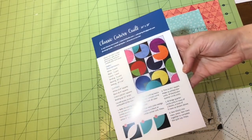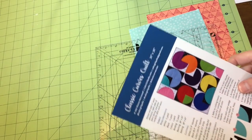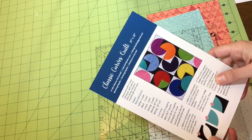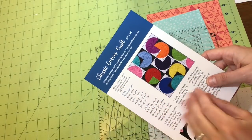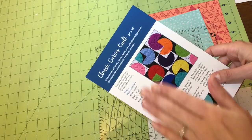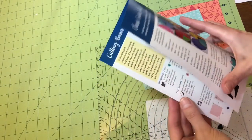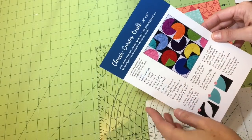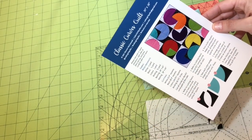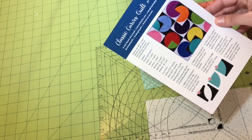These are the blocks that I'm going to show you how to make here today. It's a really good way to get started because it's a nice big block — they're six and a half inches — so make sure that when you get started with your ruler you go ahead and read through these instructions to get an idea of your way around it, and it's a good place to practice before you set about something more complicated.